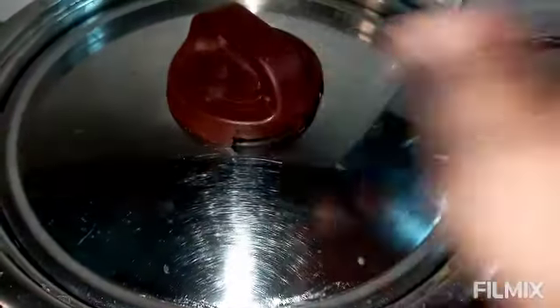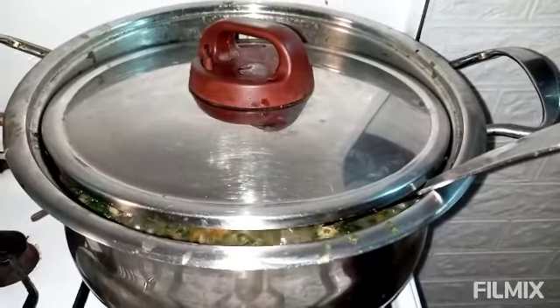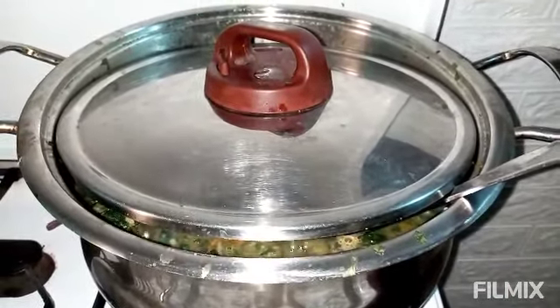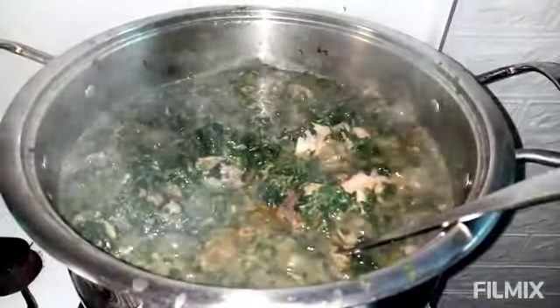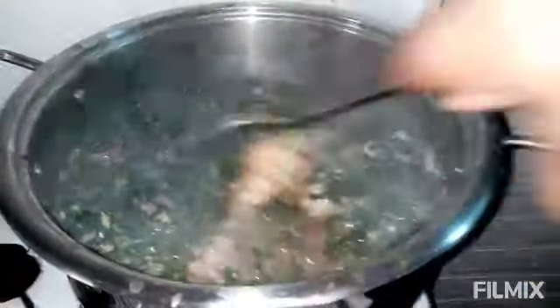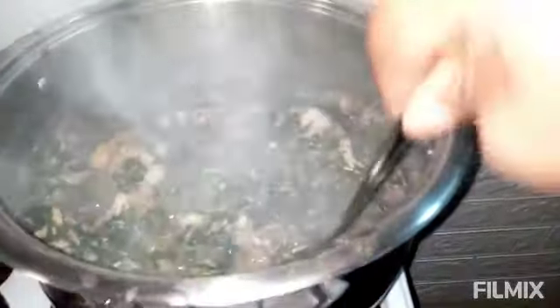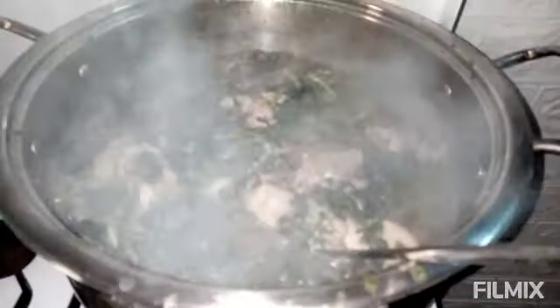We are covering it to cook a little for about 5 minutes or so. This has been cooking for 5 minutes now. Bet me, I did not put water on this soup, but can you see how the vegetable has pumped a lot of water into this soup?